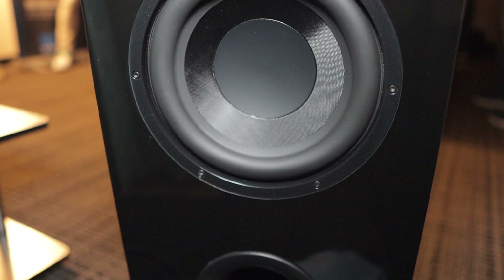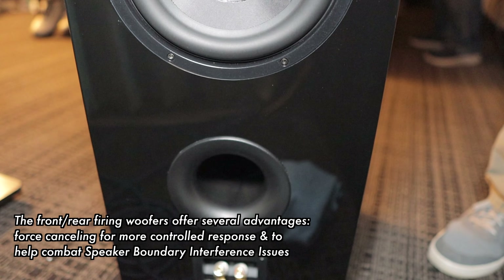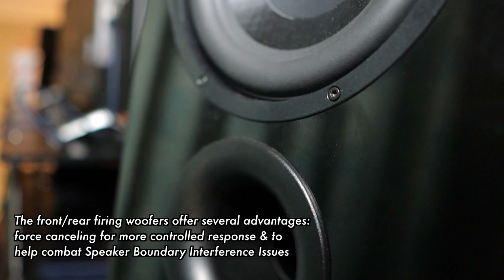Let's talk about the design of this speaker and how there are so many advantages to having more drivers behind the speaker for bass and in front of it — and what it's doing in this room and how it's creating even bass distribution.